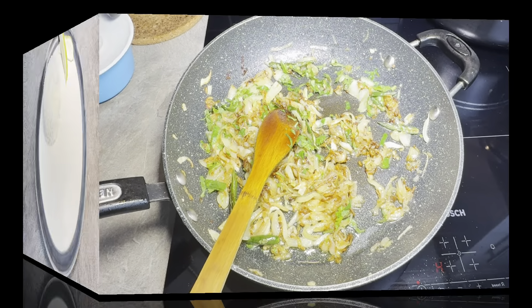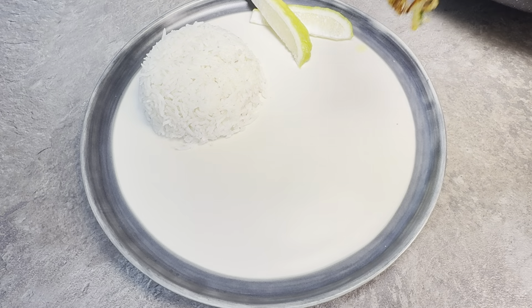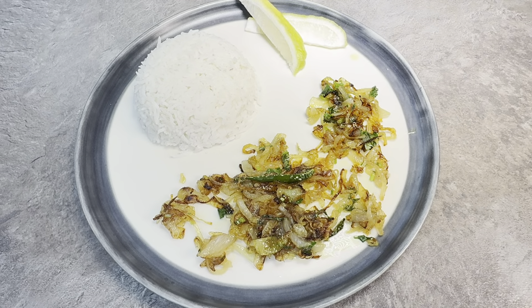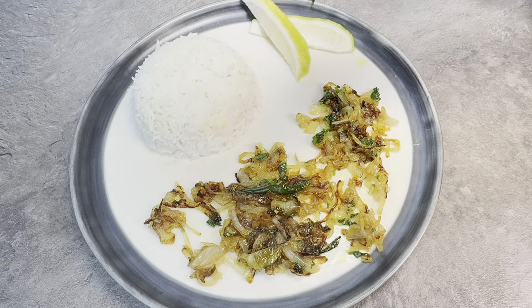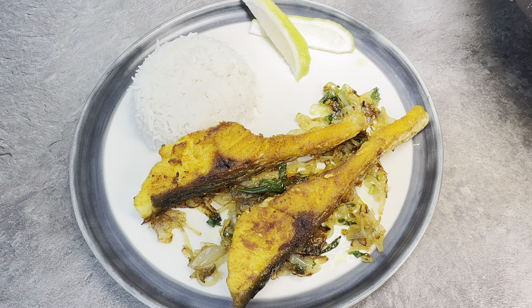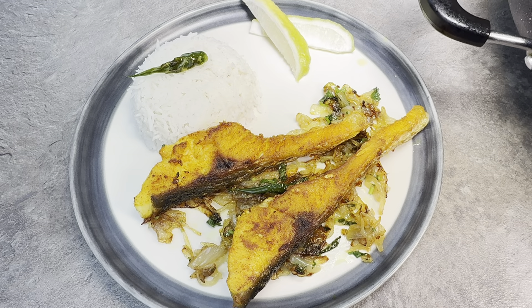That's ready, we're going to plate it up now. I'm going to add a little bit more oil.